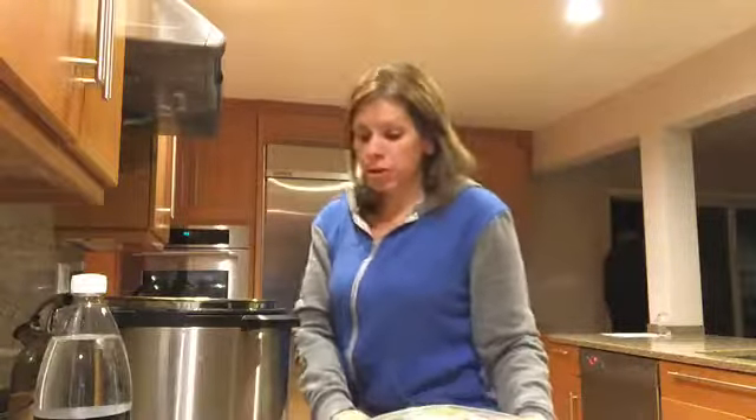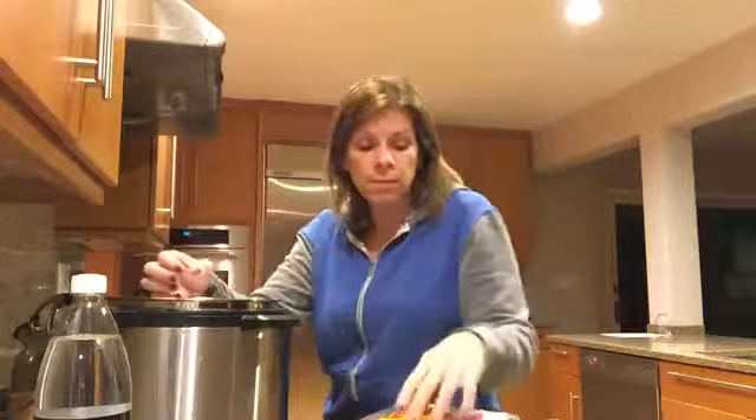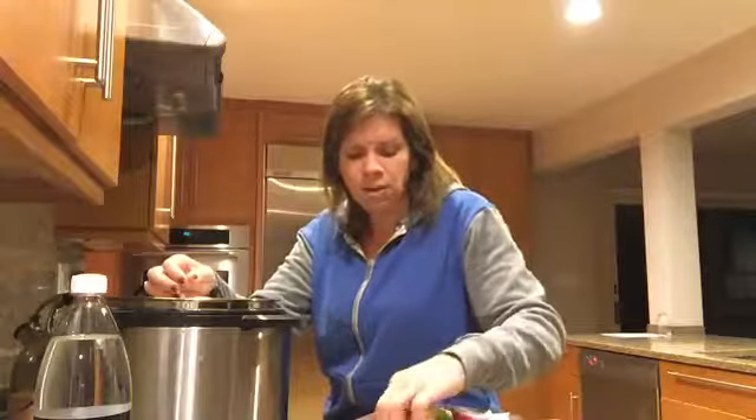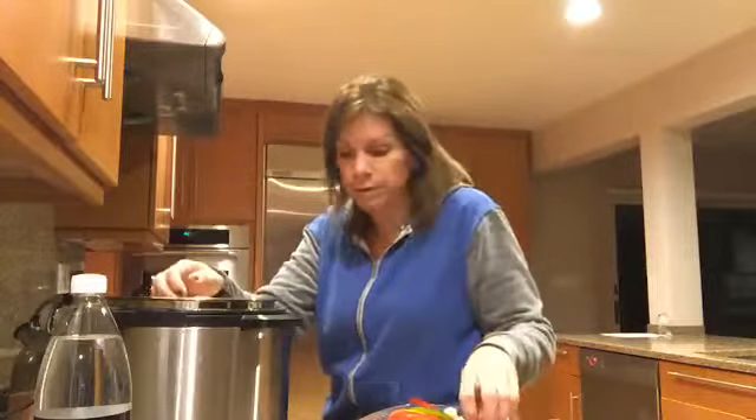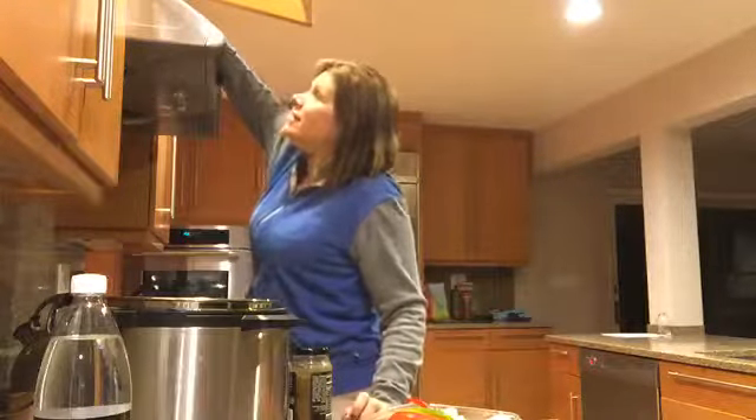You can do this with an Instant Pot, a pressure cooker, or a slow cooker. I'm making salsa chicken and I'm going to add in some peppers and onions because I have a big bag of them. I'm going to do some fajitas in addition to the other items on my meal plan this week. I have it on sauté with a little non-stick spray, and the peppers and onions are going into the bottom.